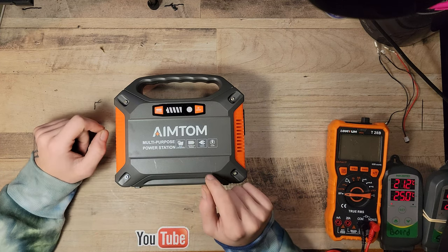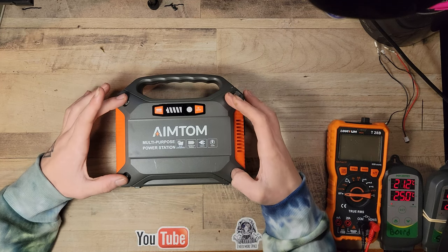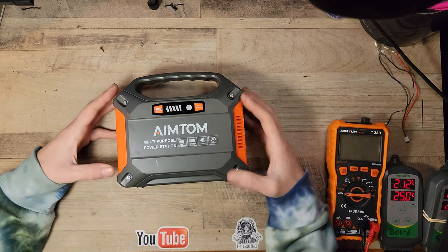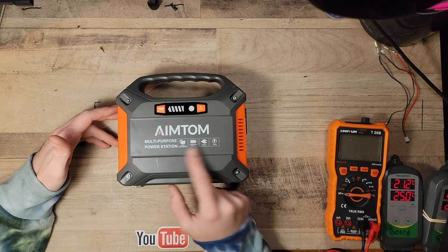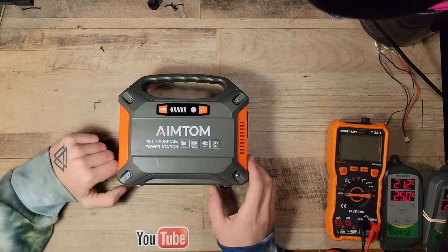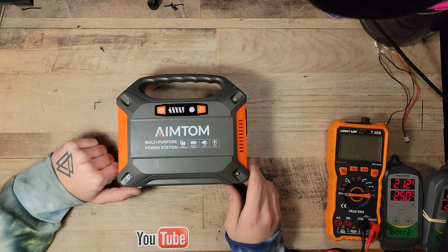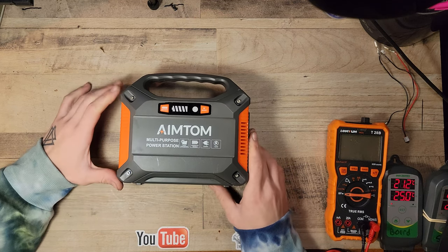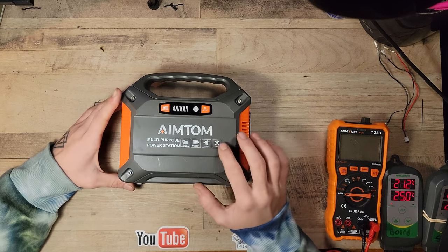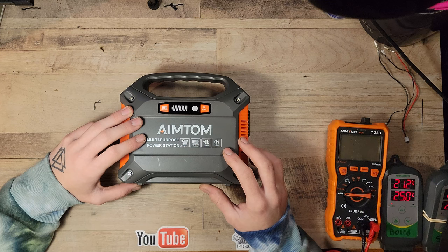I did clean it up, so I'm going to have to show you the original photo because we got most of the way through it. Just a heads up — last video I was sick with COVID, and in this video I have a cold, so you may be able to tell I'm a little bit stuffed up. Anyway, this is the AIMTOM multi-purpose power station.